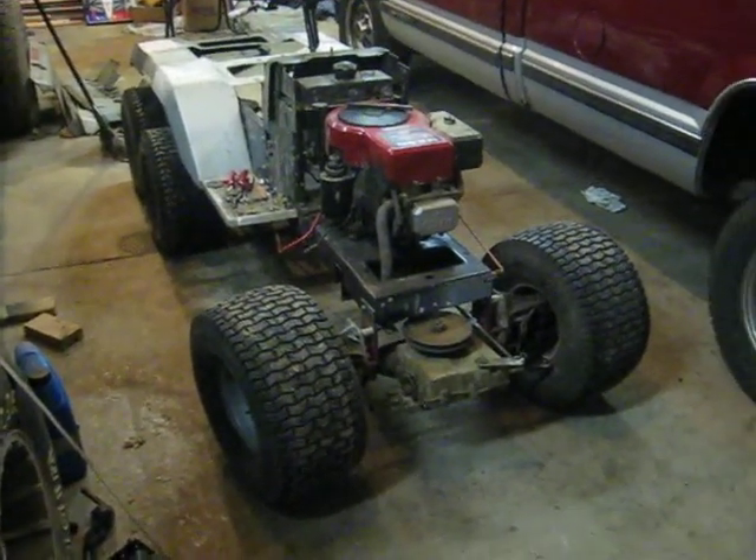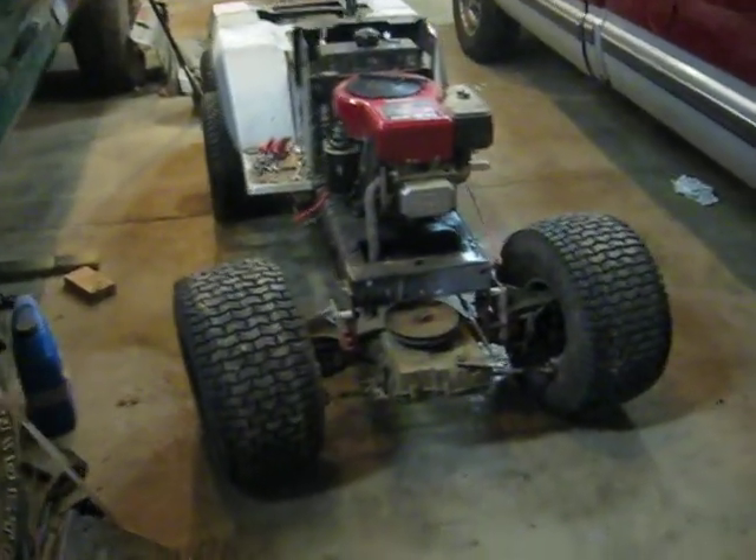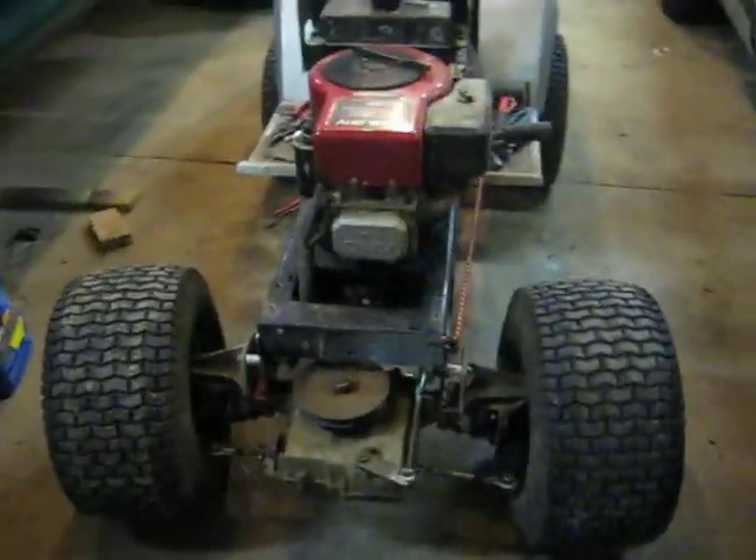Hello YouTube, it's Small Town Tractors here. I'm just showing you a Craftsman 6x6 that I've been working on.